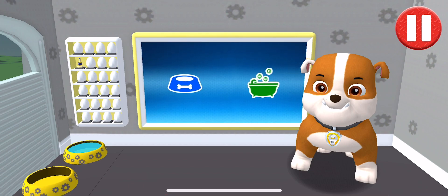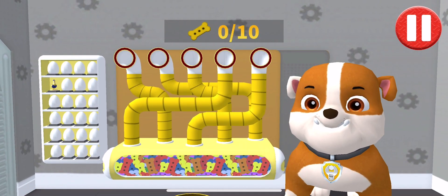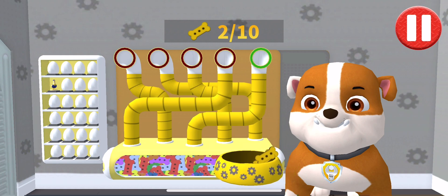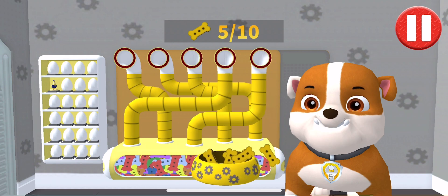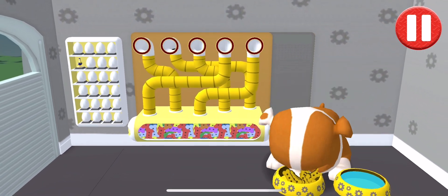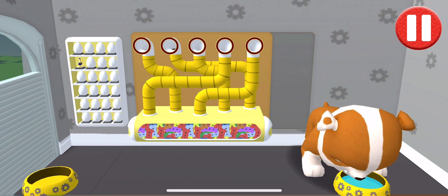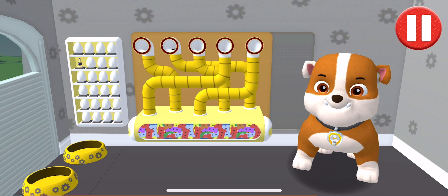Tap the blue picture of the dog bowl to feed the pup. It's been a busy day and this pup is hungry. Use your finger to drag the dog bowl from left to right to catch the falling pup treats. The bowl is full, time for dinner. That was good. Ruff, ruff!